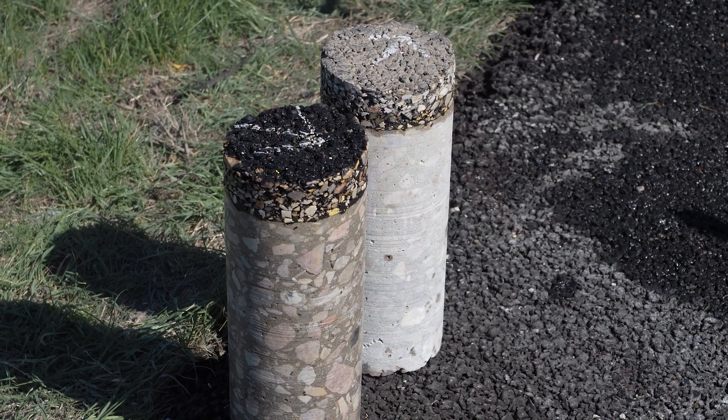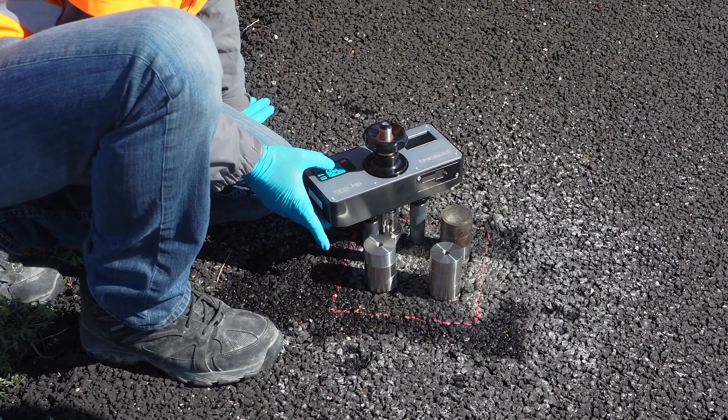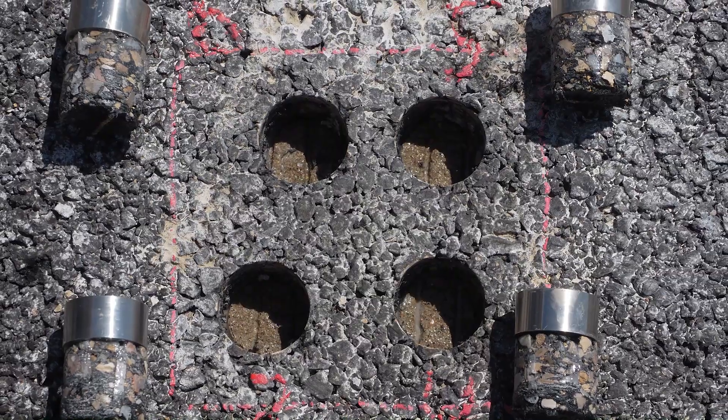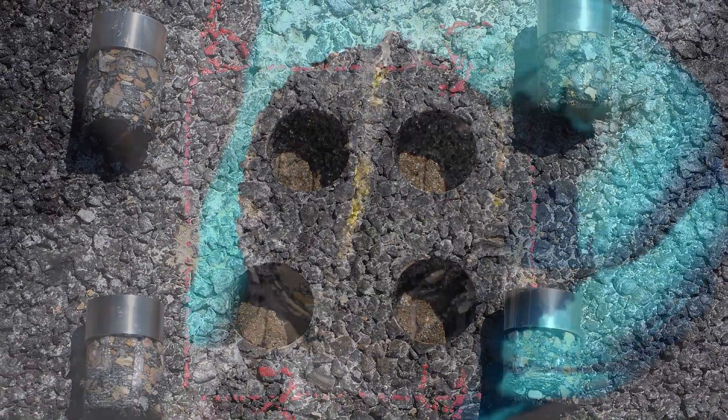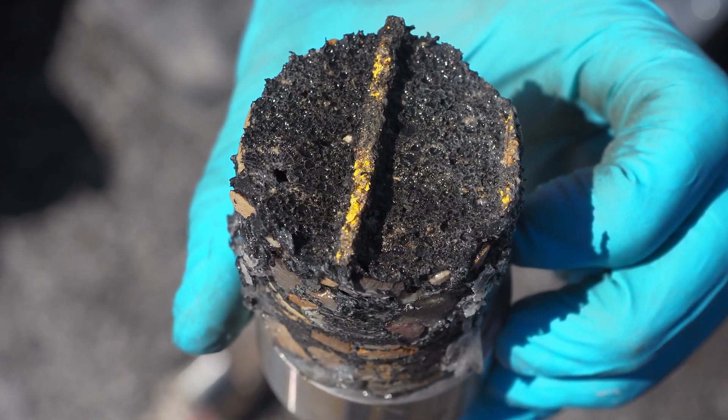They took some full depth cores for research, but they also developed an in-situ test where they could take small one-inch cores in place, do traffic control, not go all the way through the concrete, and perform a pull-off test right there on the roadway. They were able to correlate that test to the shear test, so we have a pretty good idea of what we consider good quality in terms of bonding.